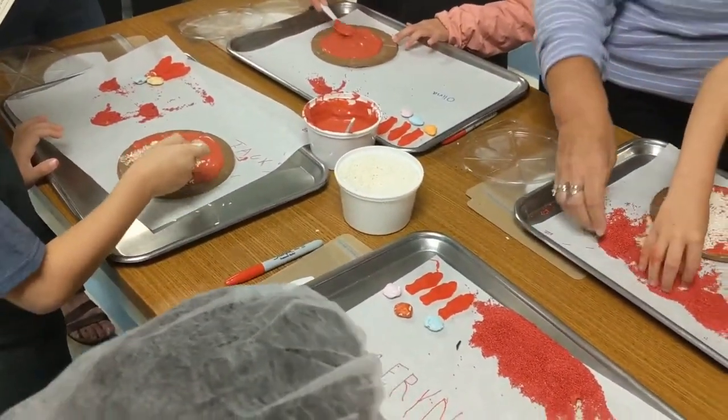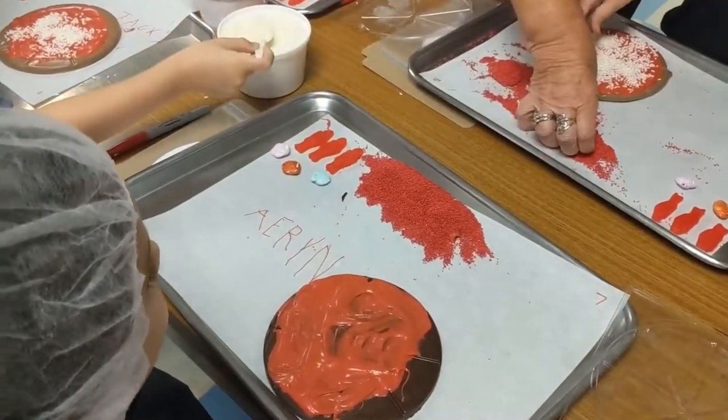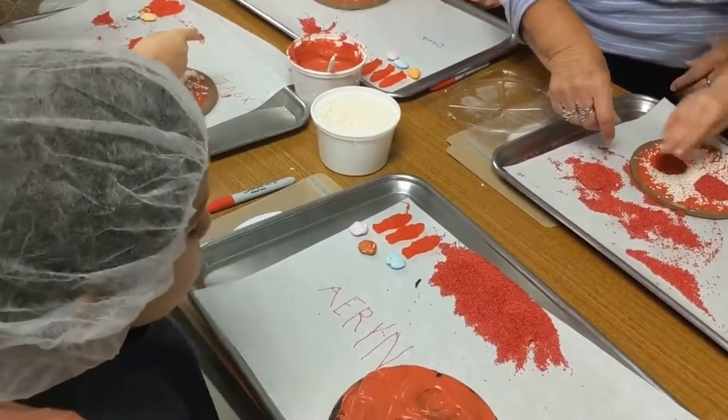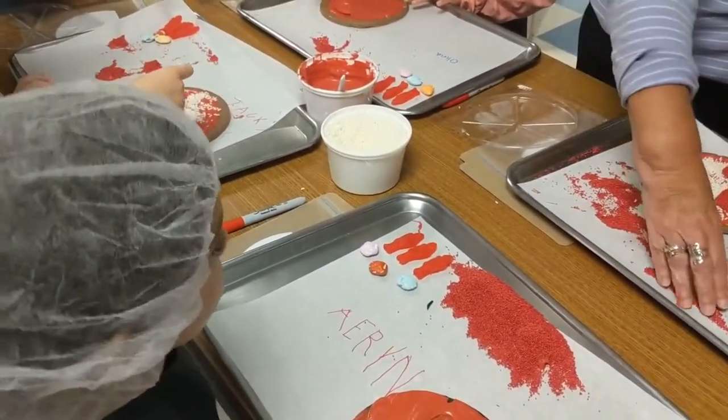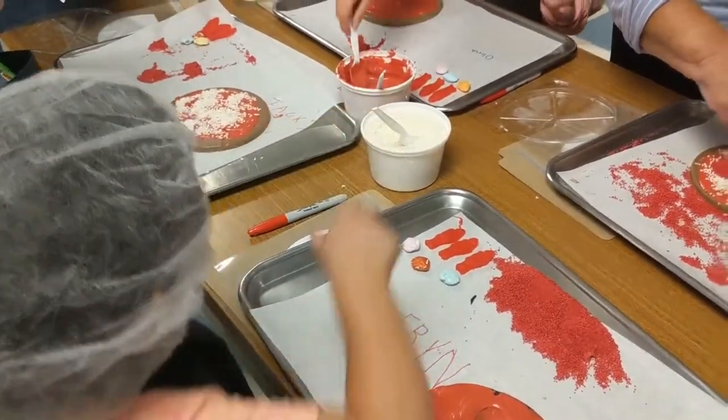Oh my God, they're stuck. Yeah, this is kind of low. This should be enough. Does that cheese look yummy? Yes. Spread it all around. Now I'm going to do Swedish fish. No, I don't. All right, you go, kiddo.